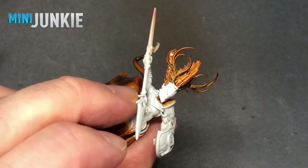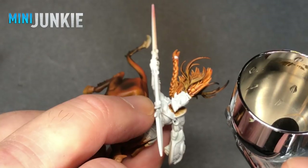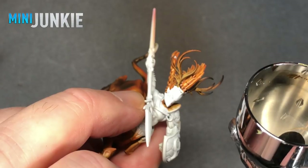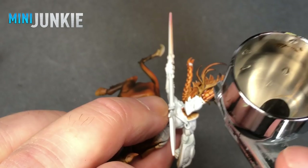Then I come in with black in my airbrush, fading from the brown on the antlers up into black on the very tips. I'm doing this pretty carefully because I don't want to get black on the orange hair — and somehow miraculously I don't. It just comes down to practice with shooting the airbrush at an angle so it's only hitting the surface you want.